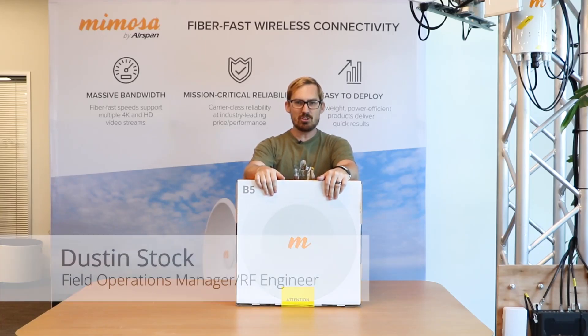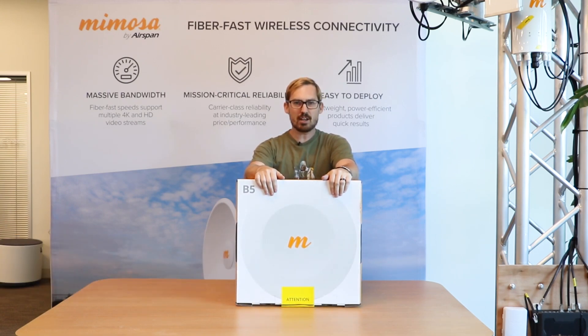Hello and welcome to the Mimosa B5 unboxing video with me, Dustin Stock. Today we're going to go through the B5 box and show you exactly what we have inside.